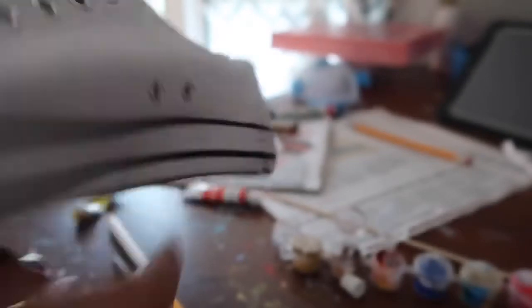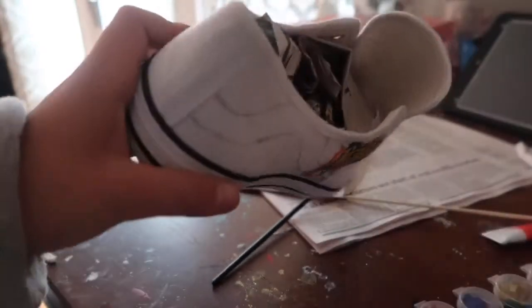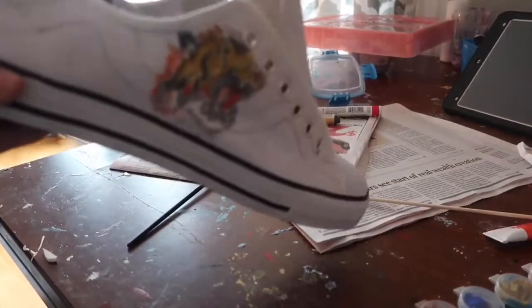Now I'm going to do a snake going around the whole shoe, so it's going to look pretty cool. I got the snake drawn in and now we're going to start painting it.